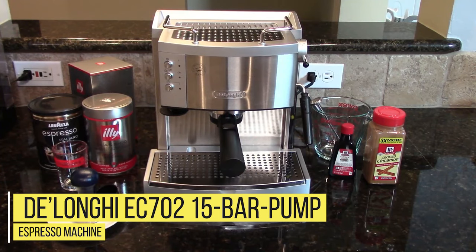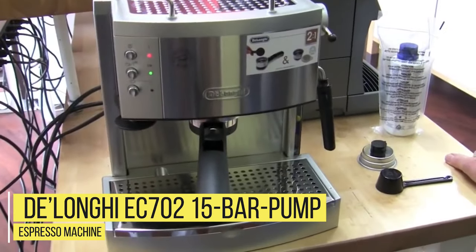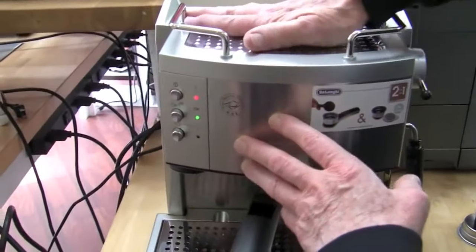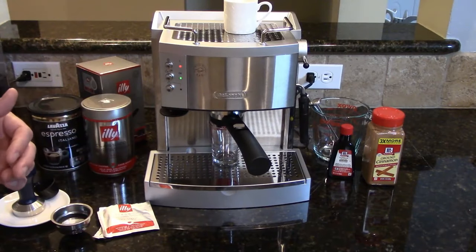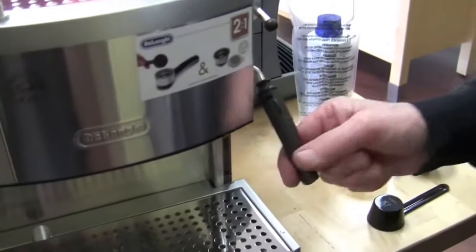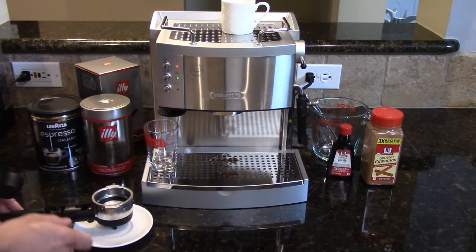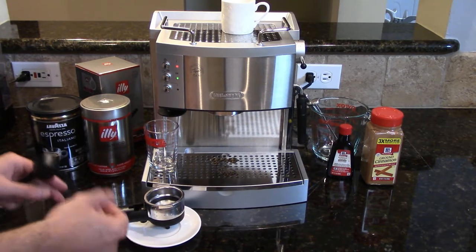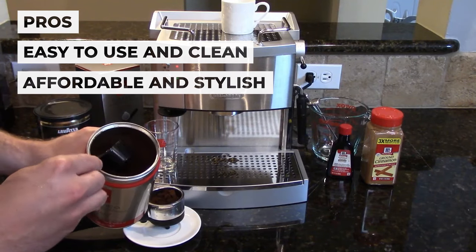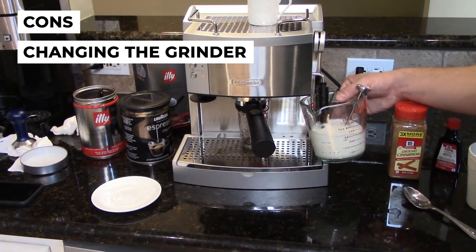Number 3: DeLonghi EC702 15 Bar Pump Espresso Machine. The DeLonghi EC702 is a great beginner-to-intermediate espresso maker that is both durable and consistent enough to be a bargain at its price. While it does not offer the high-quality material build or flashy features of other machines, its patented design and technology still get the job done. Pros: easy to use, clean, affordable, and stylish. Con: you need to keep adjusting the grinder settings to get the perfect coarseness.